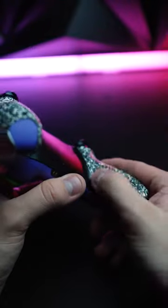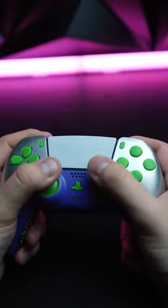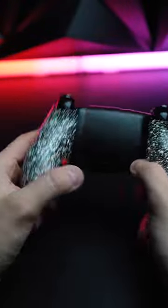The number one complaint on any controller, really, is the back buttons go bad. Well, we don't seem to have that issue. In fact, that's one of the reasons our controllers don't get returned — because of the mechanism in the back button we put in the back of the controller and the lifetime warranty on it.